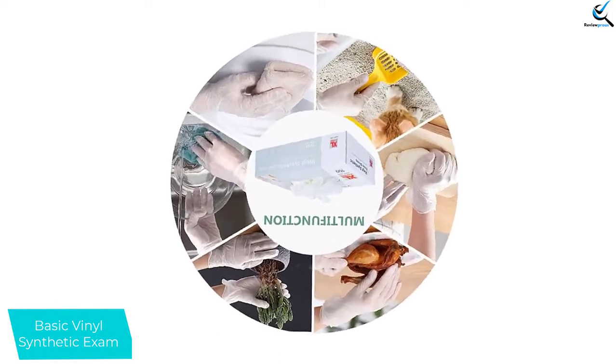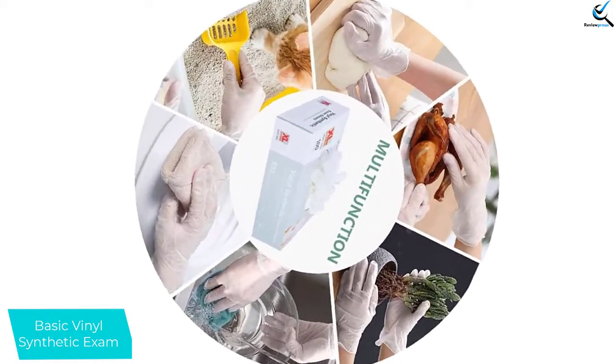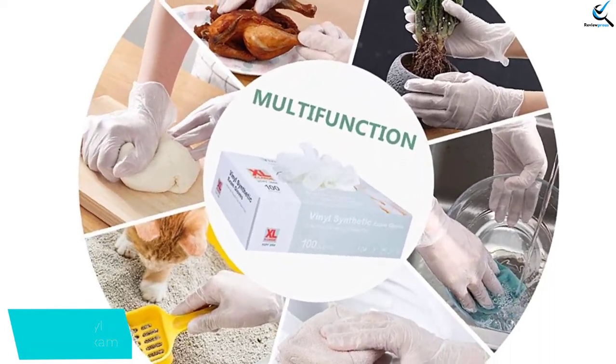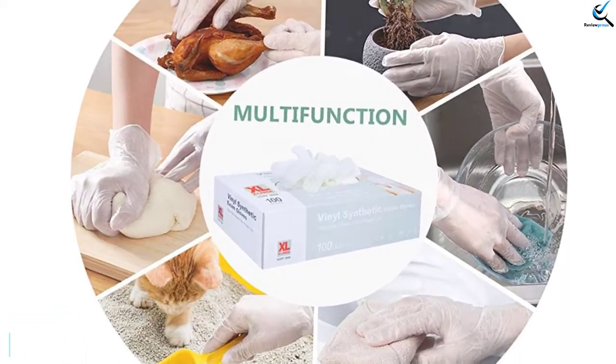They also offered only mediocre resistance to punctures and cuts. These gloves are ideal for people looking for exam gloves that are more affordable than most nitrile options and are avoiding latex.